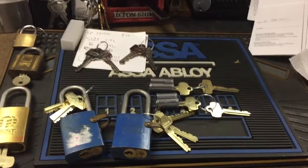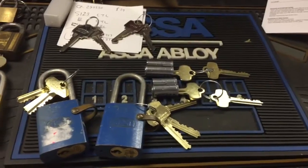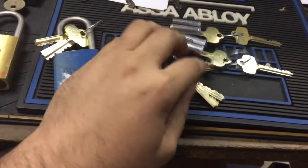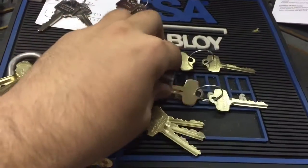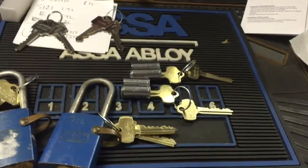Just a quick update here — got some stuff in that's long overdue to go out to Lock Butcher's Shop. These bests, one is for me and one's going back to you. Got the master and control keys made up for Redeye Locksport, your cores. These will go out along with a couple other items.